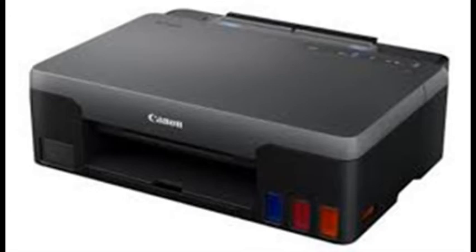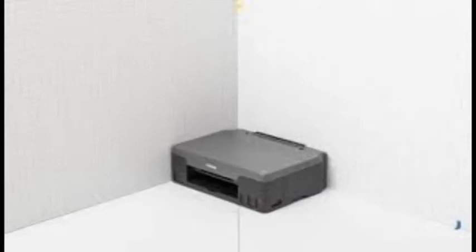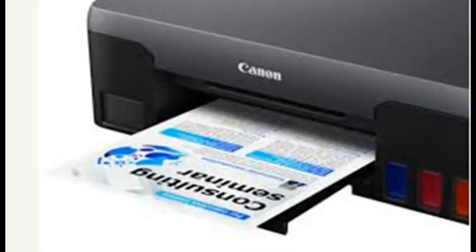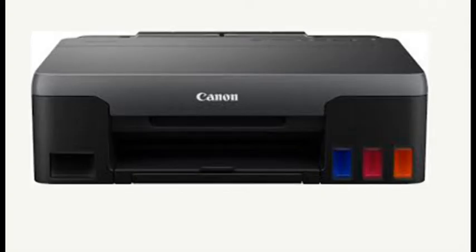A long overdue upgrade to the Canon Pixma G1200 reviewed 4 years ago, the Pixma G1220 Mega Tank Inkjet Printer is an odd bird among single-function inkjets. Being a mega-tank bulk ink model, like Epson's EcoTank machines, it gets its ink not from cartridges but from reservoirs filled from bottles. Its running costs are among the lowest in the business, and its price is about a third lower than the 2017 versions.